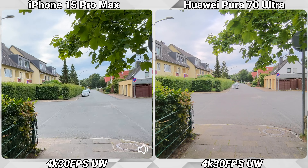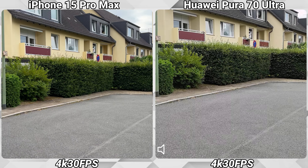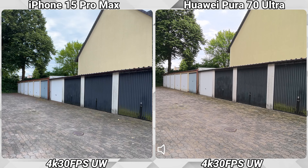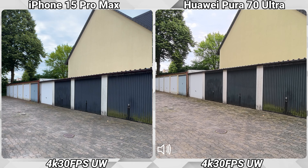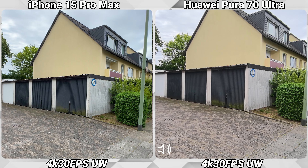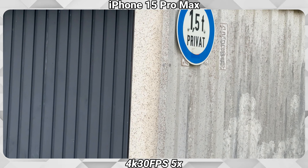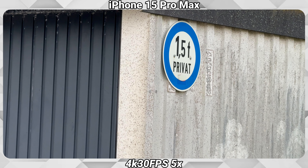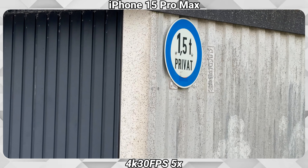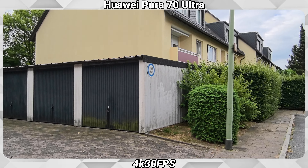Switching to the main lenses now, then going back to the ultra-wide on both. Now checking the zooming on both phones starting with the iPhone: 1x, 2x, and 5x using the on-screen buttons — so ultra-wide, 1, 2, and 5. And now the same on the Huawei: ultra-wide, then 1x, 2x.